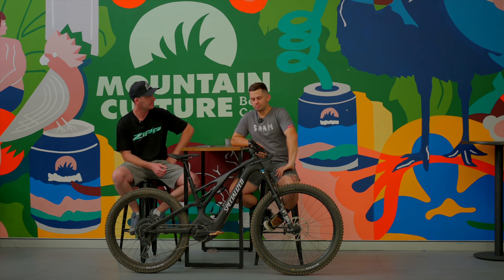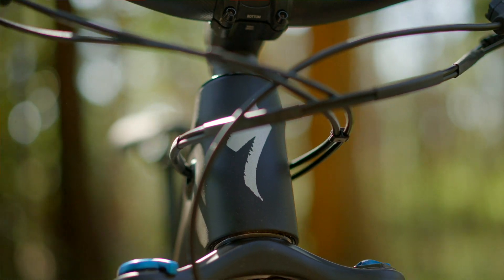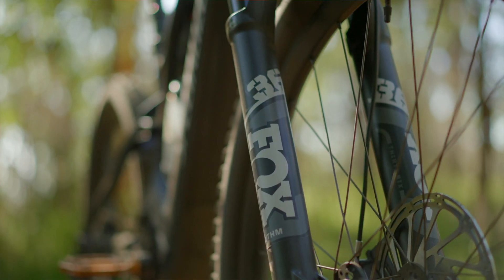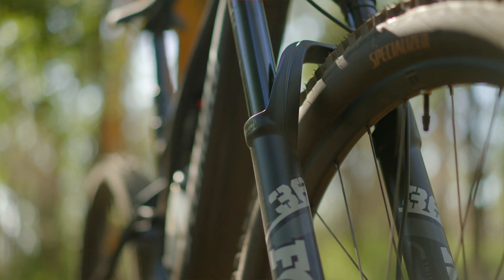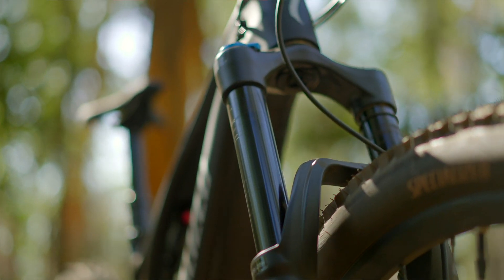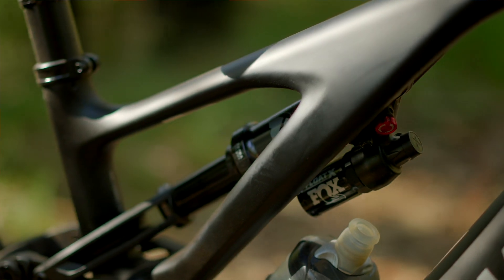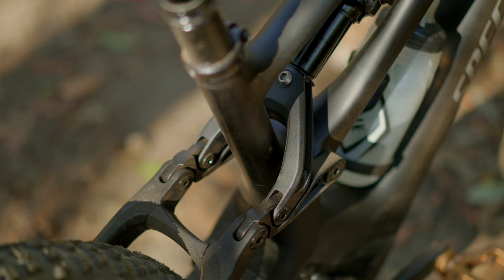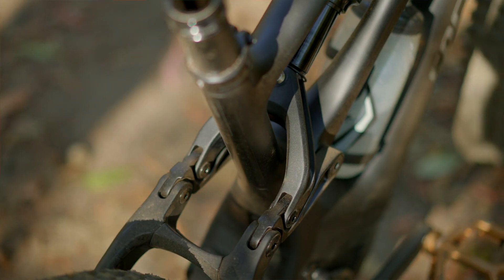When I pulled it off the bike rack, for this battery size and as a long-travel bike, I was thinking it felt surprisingly light. Componentry is componentry — you can always save a bit of weight there — but it's very evident that Specialized have done what they do best and gone for super high-grade carbon fiber. They've shaved some serious weight out of this frame over the last version.